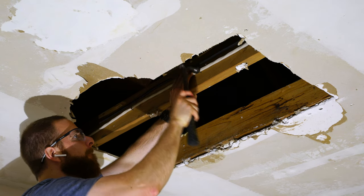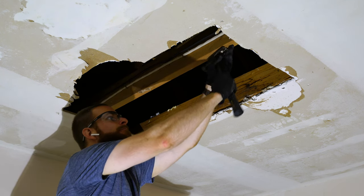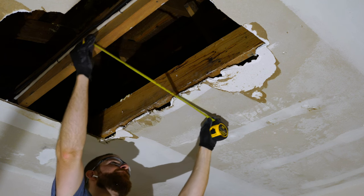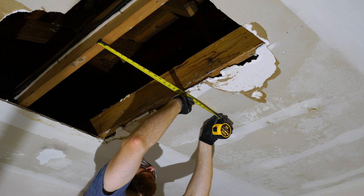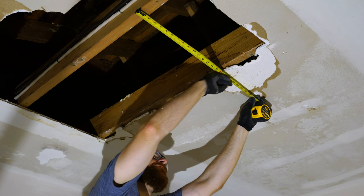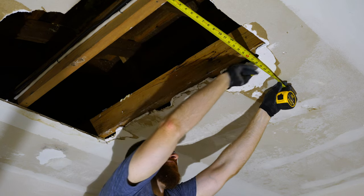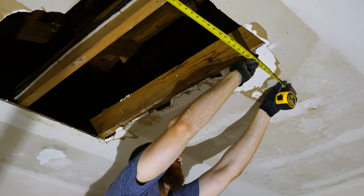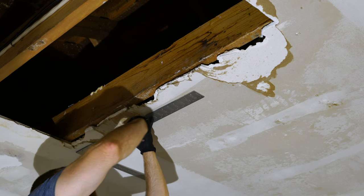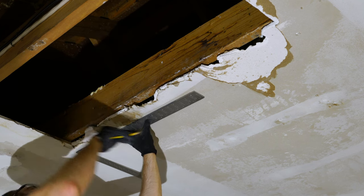Whether you already have a hole in your ceiling or you're cutting one out, you'll probably have some leftover drywall nails to remove from the ceiling joist. We'll measure and mark where we're going to cut the existing drywall for our new patch. For much smaller openings you could cut the drywall first and use it as a template, but because this repair is so large I'm going to mark out the perimeter first and make sure it's exactly square so I can cut a perfect rectangle.